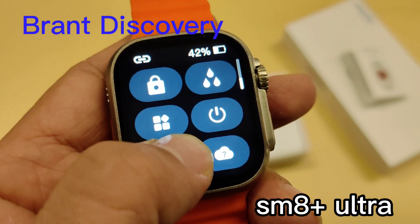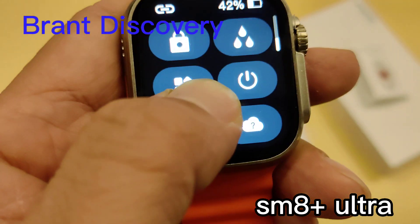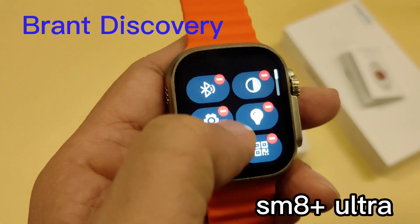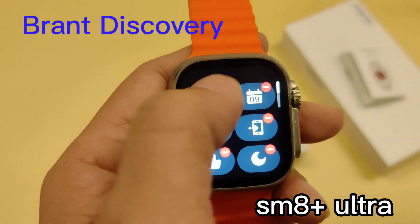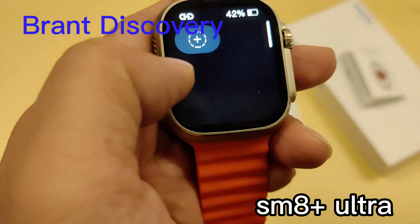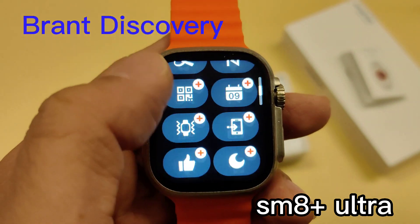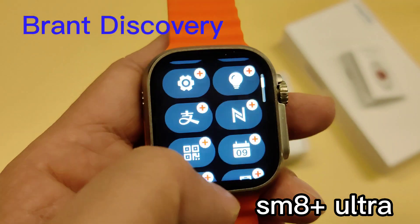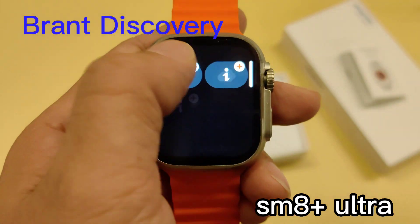Then you can remove the function from the control menu. The design is very flexible compared to other smartwatches — this is the most flexible function design in a smartwatch. You can see how flexible it is.